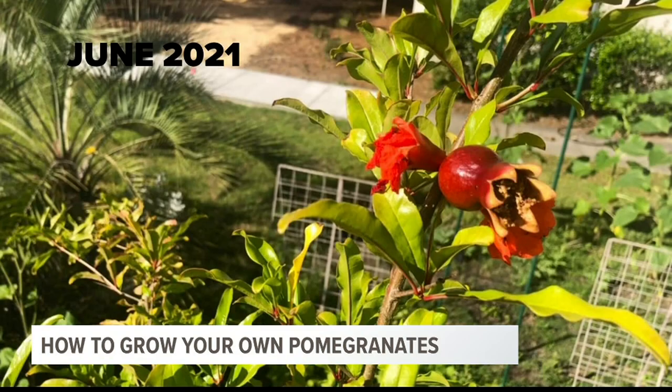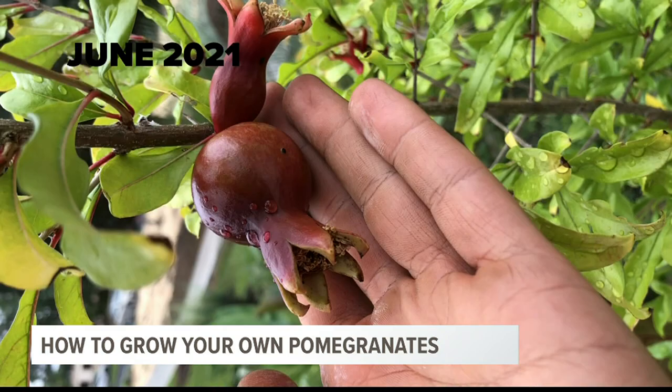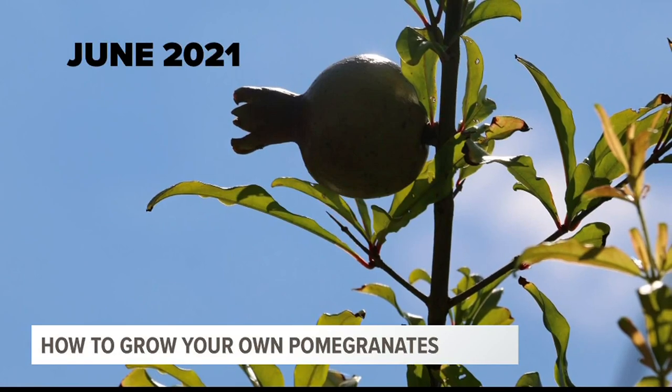This past spring, it flowered all over the place, so I hand-pollinated the flowers. Basically, I just rubbed the flowers against each other. And it seems like it maybe did the trick, because we started to see those flowers hold on and begin to swell and produce fruit.